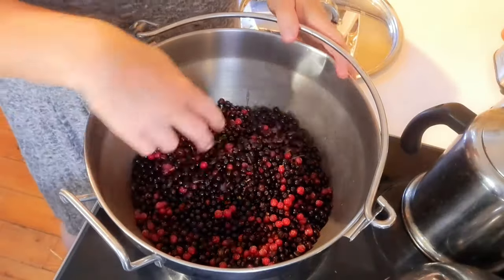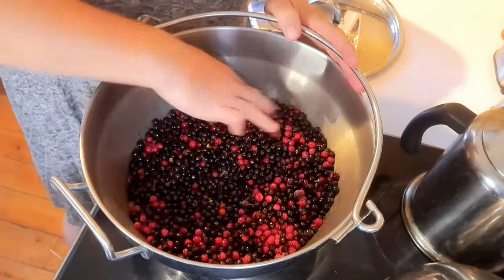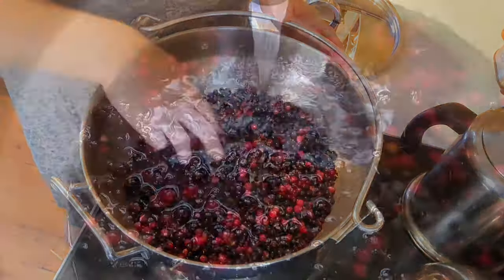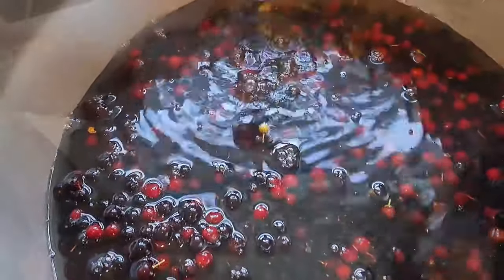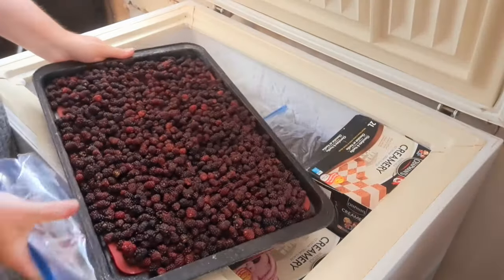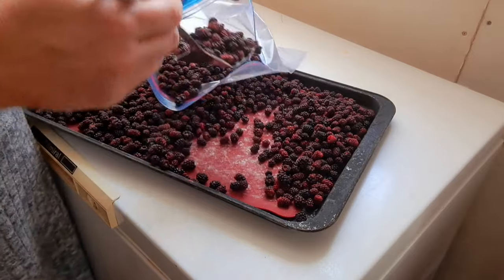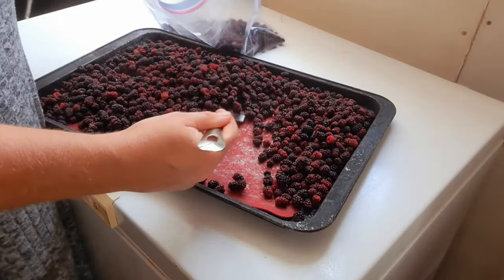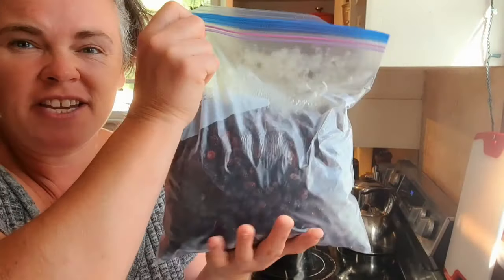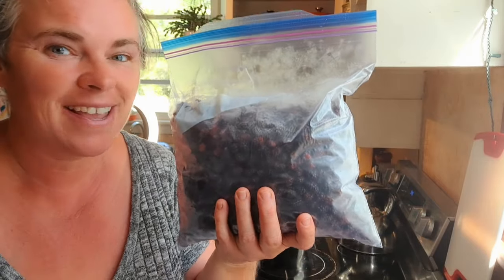It really doesn't matter if there are stems and stuff in this because we're going to strain everything out once we've made our juice. We want to get this covered just a little bit over the top of the fruit with water and then simmer that. Meanwhile, we need to bag up some more berries — another decent-sized bag, about three-quarters full, but there's still more berries to pick. You can never have too much fruit.